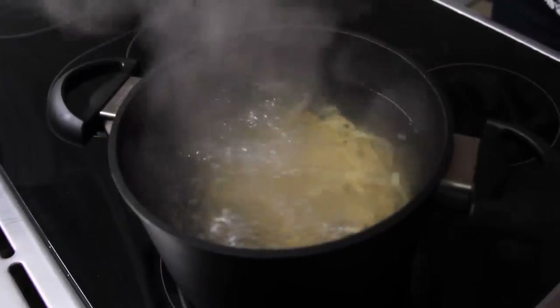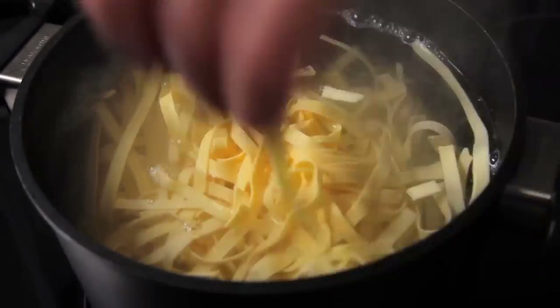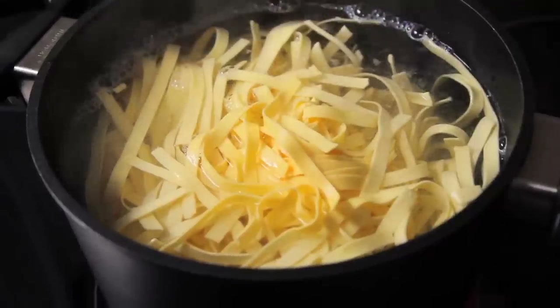These will take a couple of minutes, and you just want them soft and brown. You don't need to season them yet — just add the bacon back in, and that will be more than enough salt. Now it's time to put the fresh pasta into some boiling water, and make sure you season it with some salt too. You only need to boil it for half of the cooking time that it says on the packet, because you don't want it totally done.